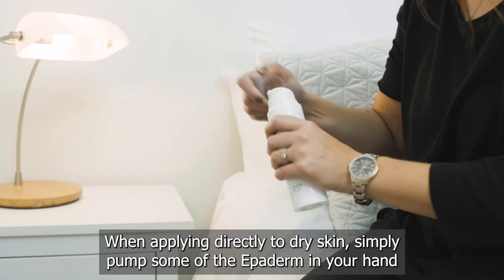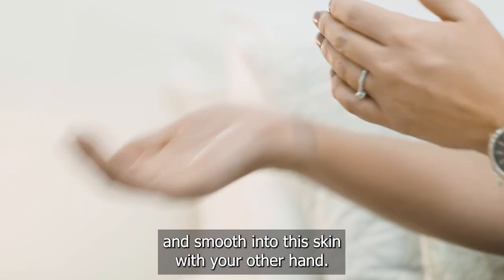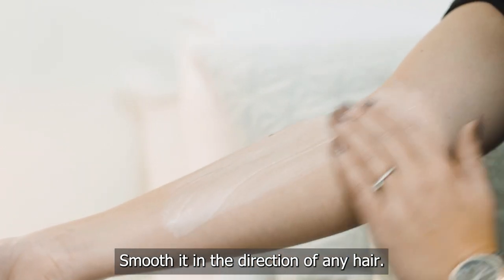When applying directly to dry skin, simply pump some of the Epiderm into your hand and smooth into the skin with your other hand. Don't rub it in both directions — smooth it in the direction of any hair.